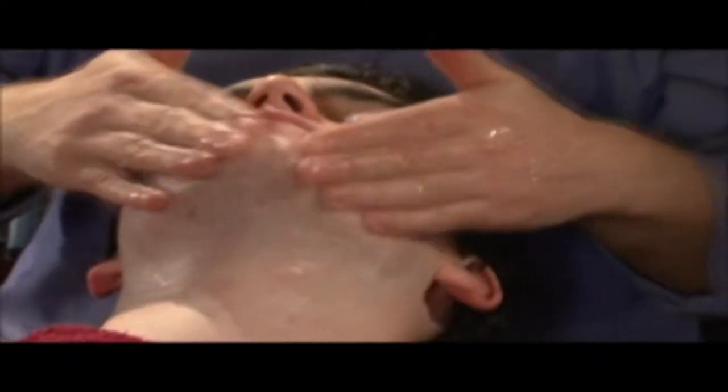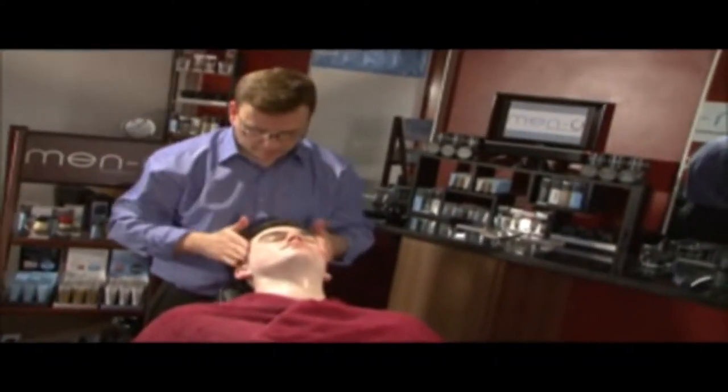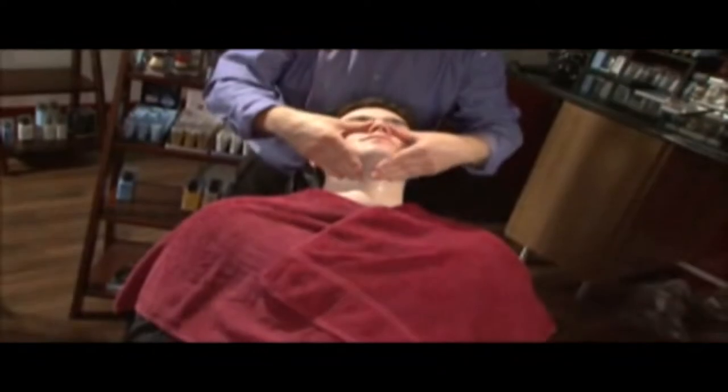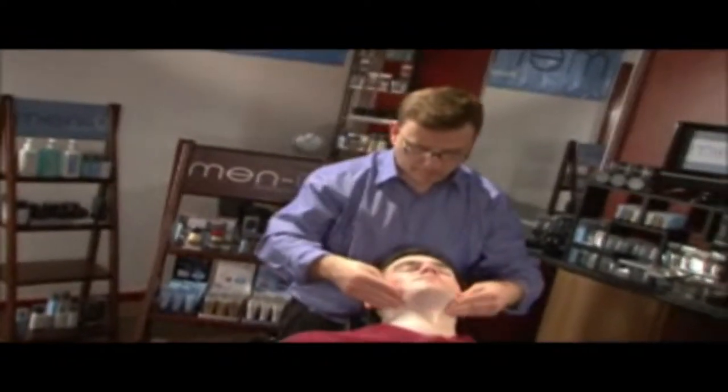Also includes witch hazel for its soothing, healing and astringent properties that help control greasy skin, especially around the t-zone — the forehead, nose and chin. Aloe Vera and Pro Vitamin B5 moisturize and help prevent the skin from becoming dry.